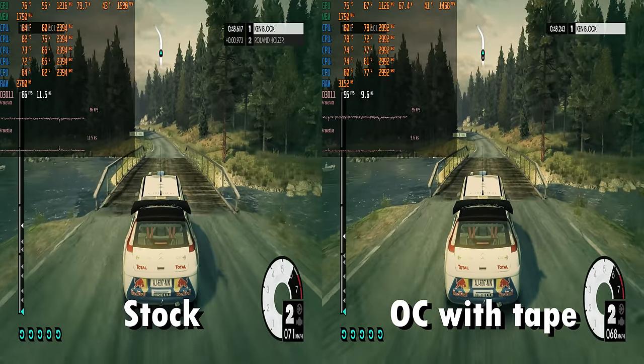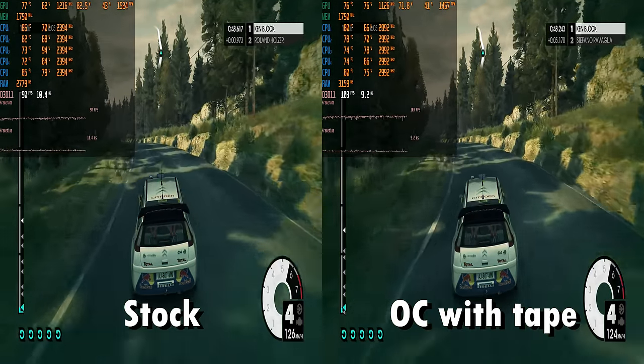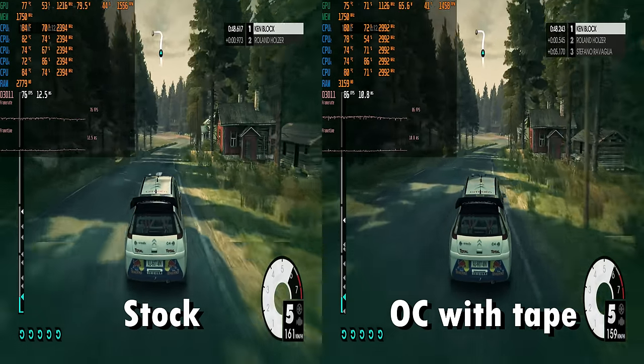Here we have Dirt 3. On the left side, the Q6600 with stock settings is getting around 80 FPS, but applying a little bit of tape and we're getting around 100 FPS — a nice performance boost.